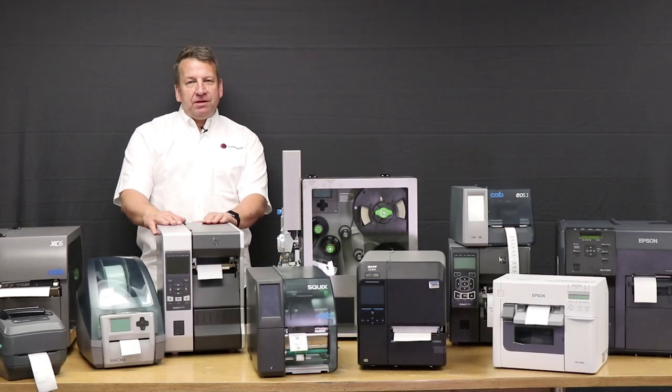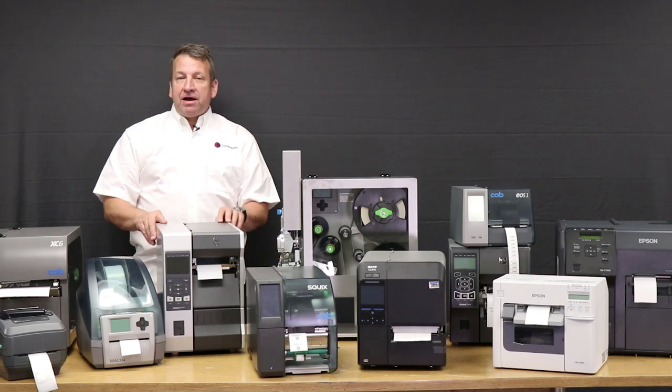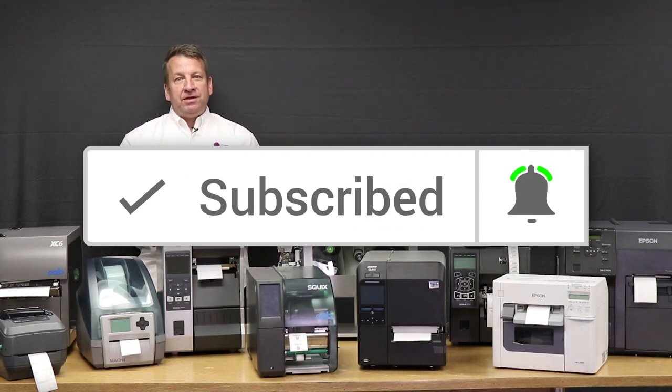Hey everyone, thanks for watching. If you'd like more information on any of these printers, check out our channel where we have demos and reviews. Don't forget to give us a thumbs up and subscribe so you don't miss out.